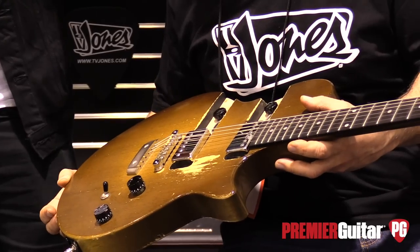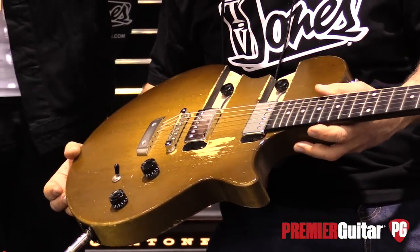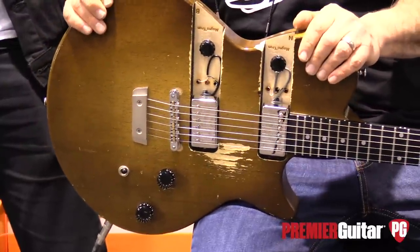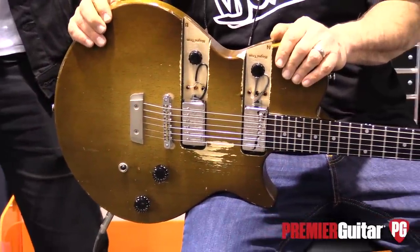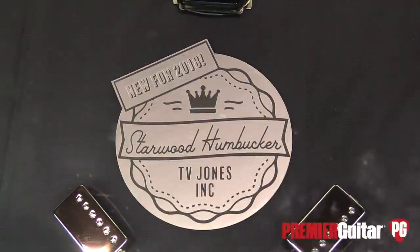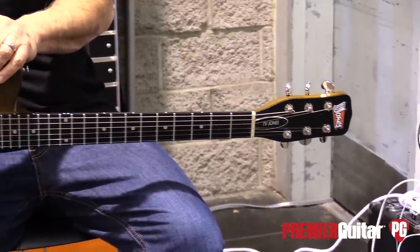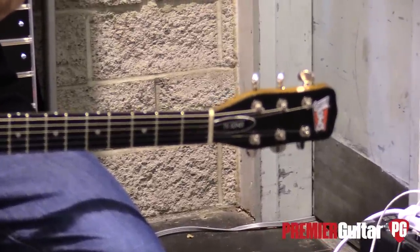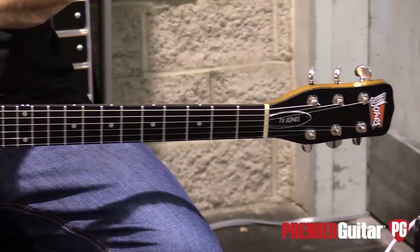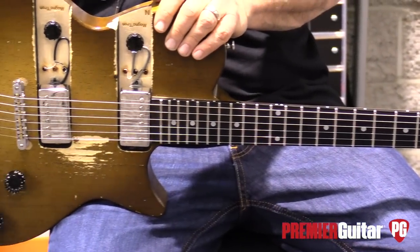When you designed these, did you have a specific set of Holy Grail pickups that you were going after? I was going after a very musical tone, very dynamic. That was my main thought as a musician, just getting a good feel. Was it a combination of tonalities from different pickups you've played over the years? I would say a bunch of pickups and a bunch of guitars that just had the right feel and sound. It wasn't really a specific tone — just a well-rounded musical pickup is what I was after.